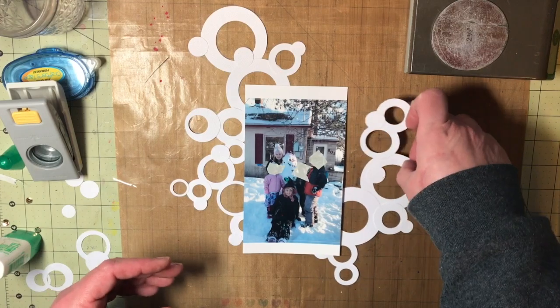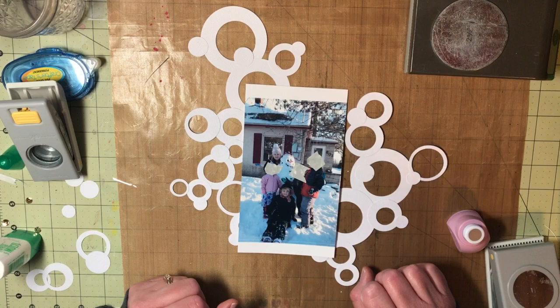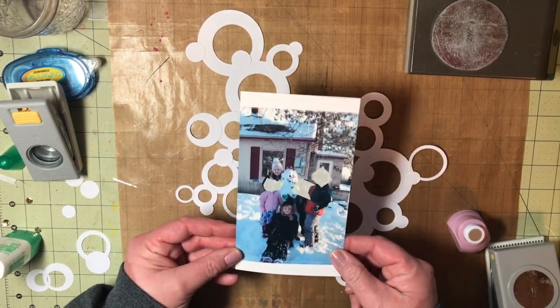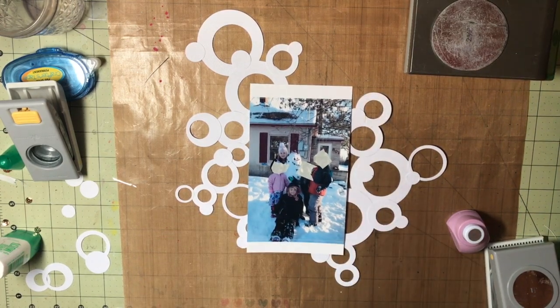I might turn this — I don't know yet. But I really want to back these little openings with different pattern papers. That's my plan. I'll flip my camera now so you can see outside my window.